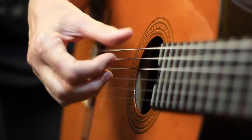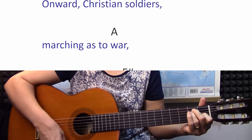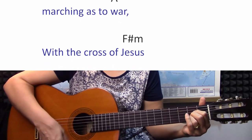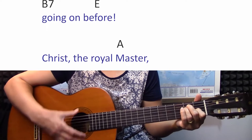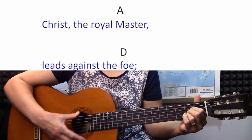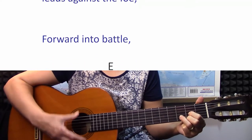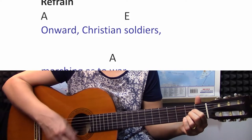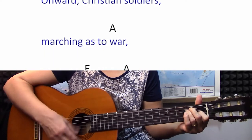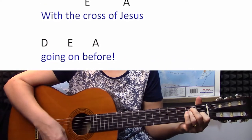Now we're going to do an up and down strum — we're just going to make it much more like a march. Onward, Christian soldiers, marching as to war. With the cross of Jesus going on before. Christ the royal master leads against the foe. Forward into battle, see his banner go. Onward, Christian soldiers, marching as to war. With the cross of Jesus, going on before.